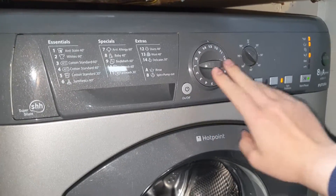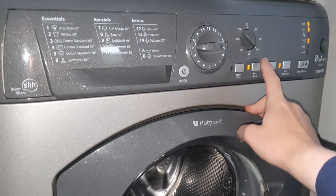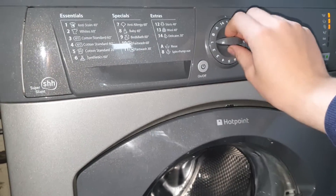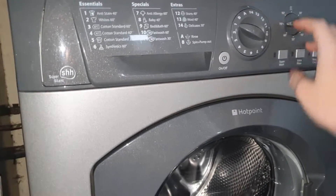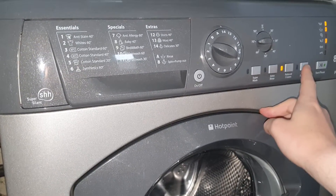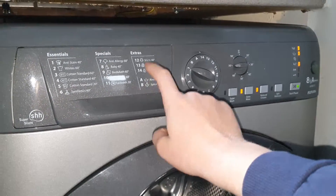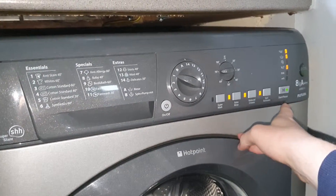Program number thirteen is Wool at 40 degrees — you can't have SuperWash, you can have extra rinse, can't have reduced creases, and you can have spin exclusion. Program number fourteen is Delicates at 30 degrees. You can't have SuperWash or extra rinse, but if you select reduce creases you can have extra rinse — it essentially acts as a rinse hold. You can't have spin exclusion.